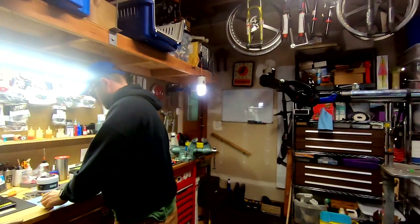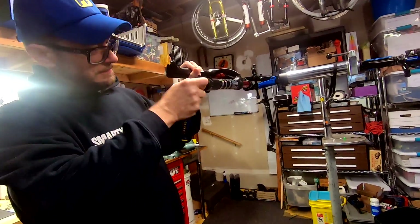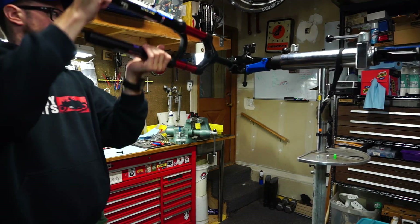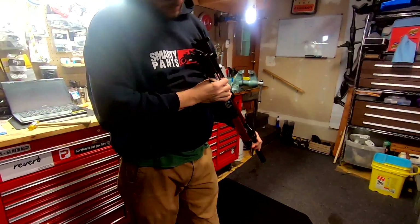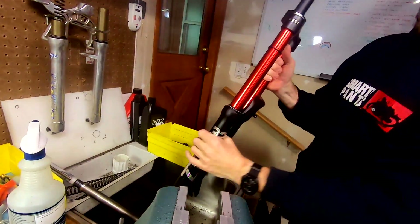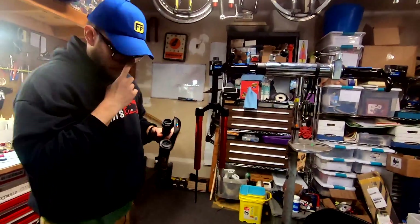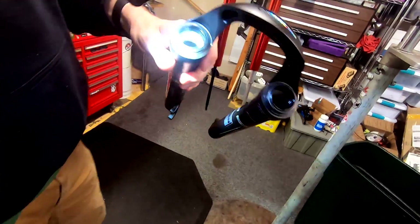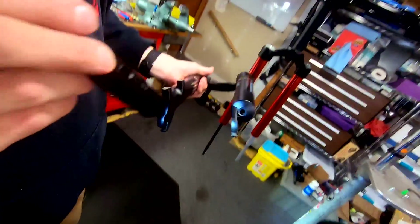That was easy — no grease. Who needs it? Grease costs money. I don't think this is gonna have any oil in it, but just to be safe... yep, no oil.